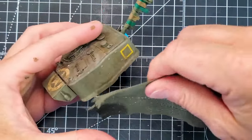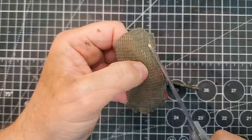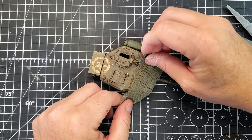What we want to achieve here is to take our net and cut approximately the pieces we want to glue on the tank. Take your time and make sure you have roughly the layers of net you're looking for.